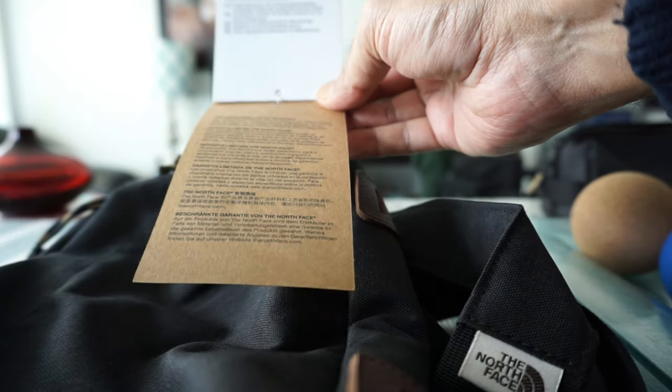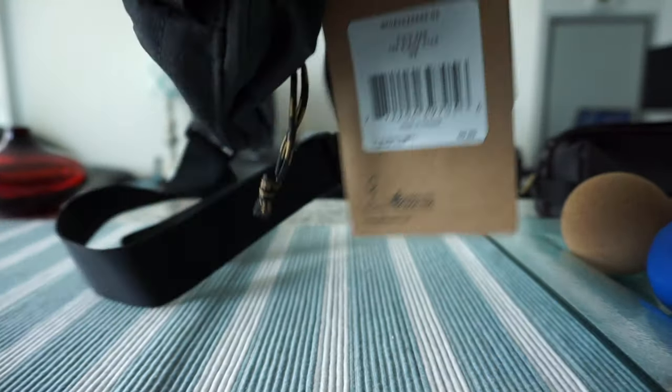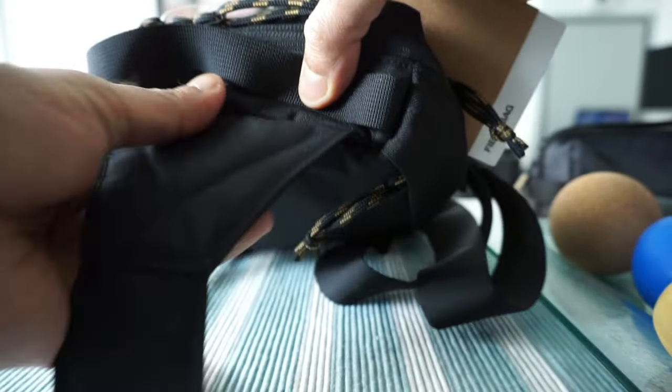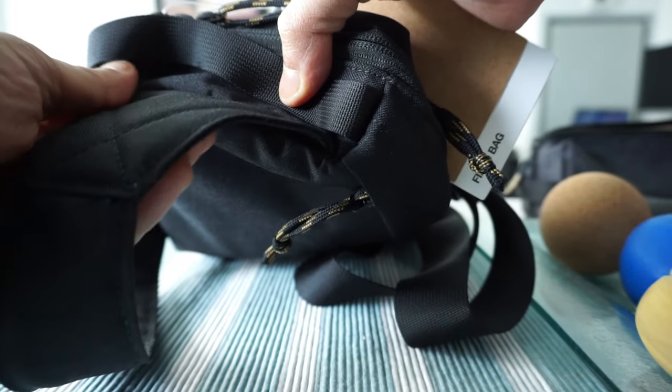Here are some of the specs I just went through. They have more information and it's covered by a lifetime warranty. The first thing I'm noticing is that I was expecting a cell phone bag or something on the shoulder strap, but it looks like it doesn't have that.